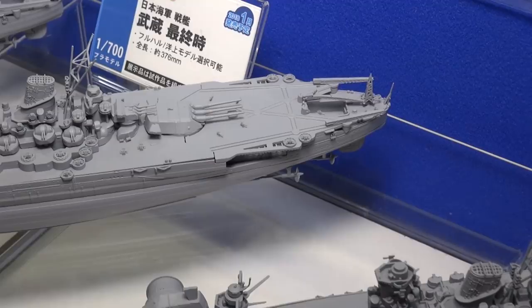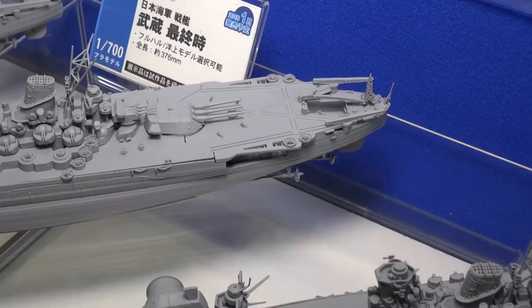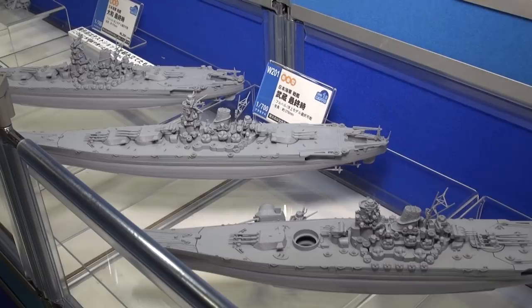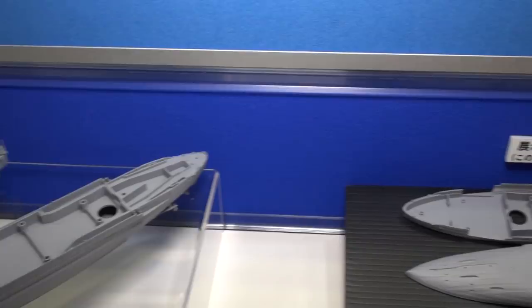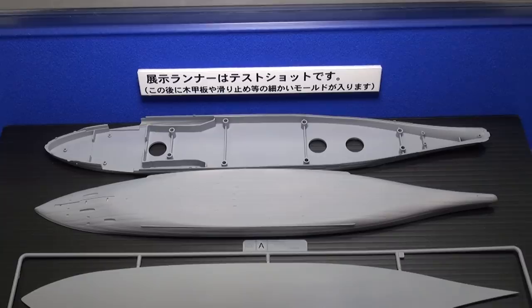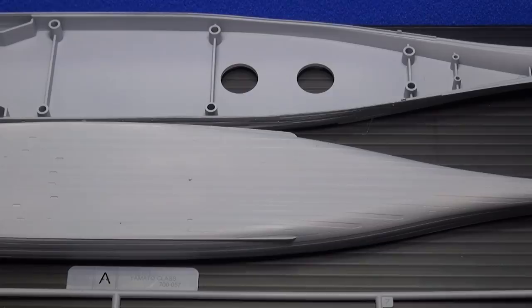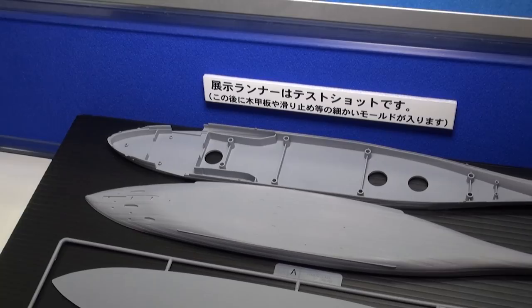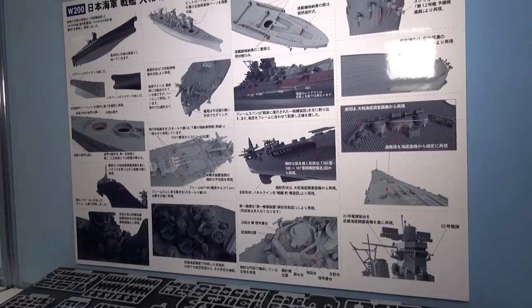For ship modelers, the Yamato being the biggest battleship ever designed and put into production — with its massive 18-inch guns — is why it holds its special place in history. This kit will be available as a full hull or waterline version, so you can choose which you want. The hull even has the welded plate detail, which looks really cool. That's it for this new 1/700 scale Yamato, coming this December from Pit Road.